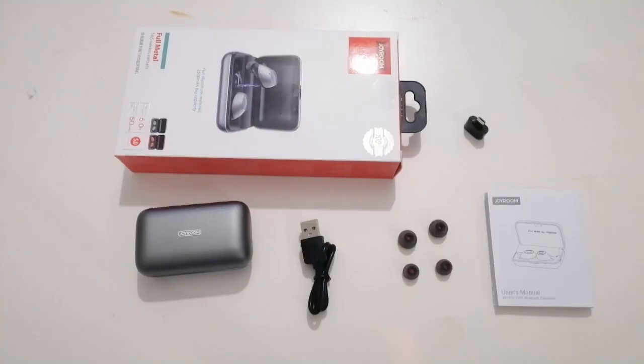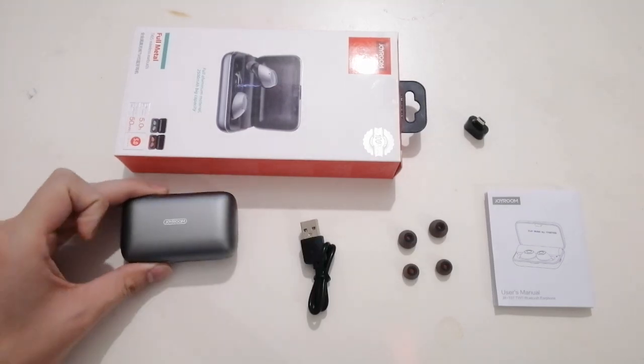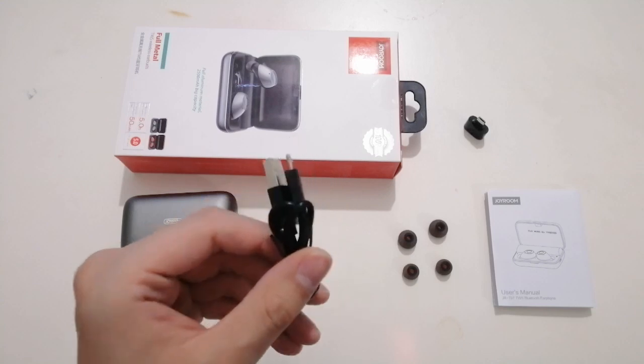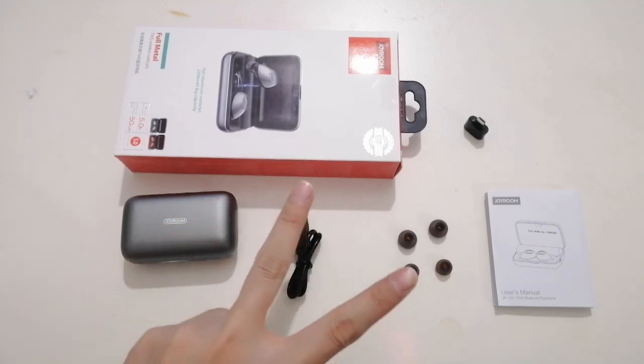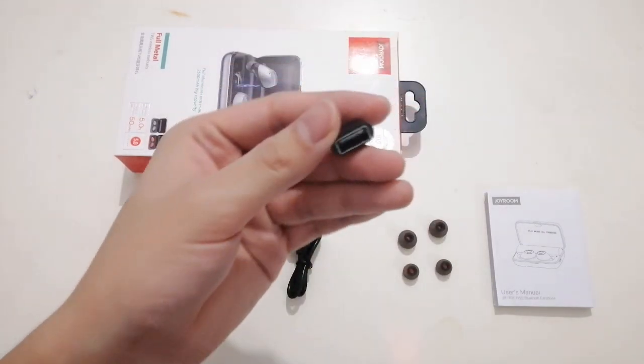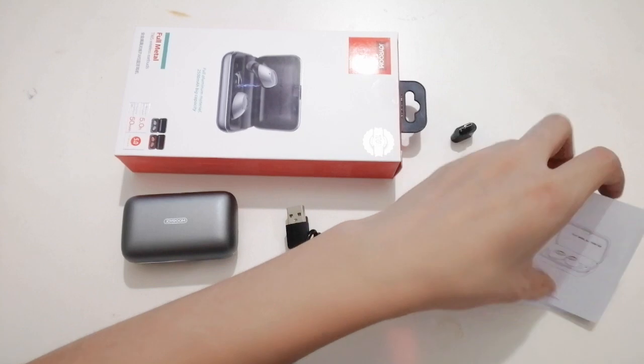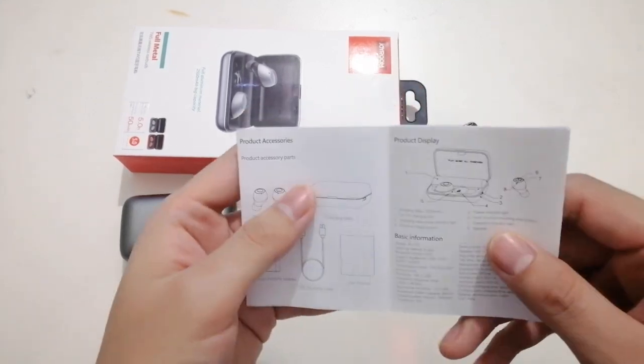Here we go. I already opened the package. We can see the Bluetooth earphone, a USB to micro charging cable, two sets of earphone caps, a charging adapter, and a very clear user manual in the package.